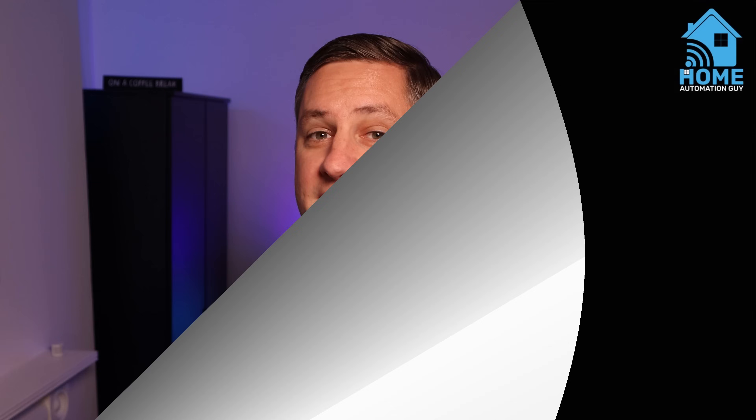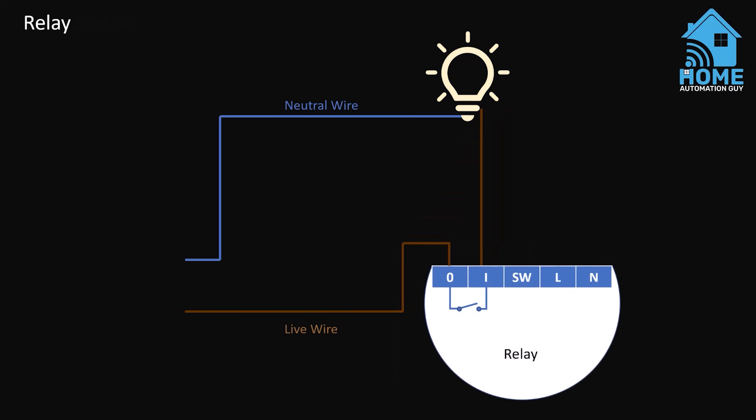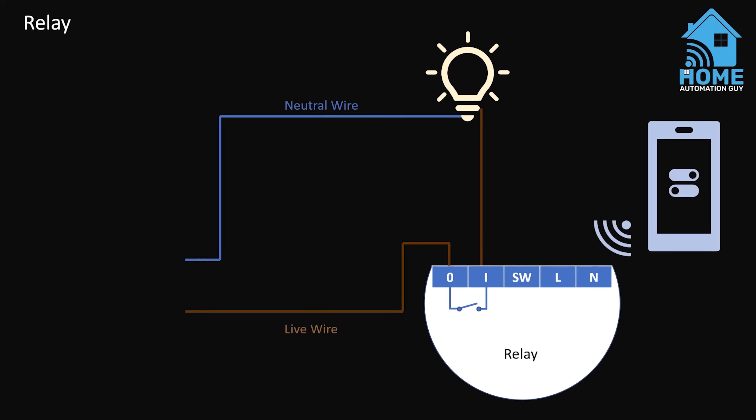So what exactly is a smart relay and how does it work? Imagine that you have a simple electrical circuit. There's a light switch and when you turn it on, it closes the circuit and the light turns on. A simple relay is just an electrical version of this switch. When something like a sensor, smartphone or home automation platform tells the relay to turn on, it closes the circuit and turns on the light. That's how a simple relay works, and this is the kind you'll be looking for if you want to remotely turn on an electrical appliance.